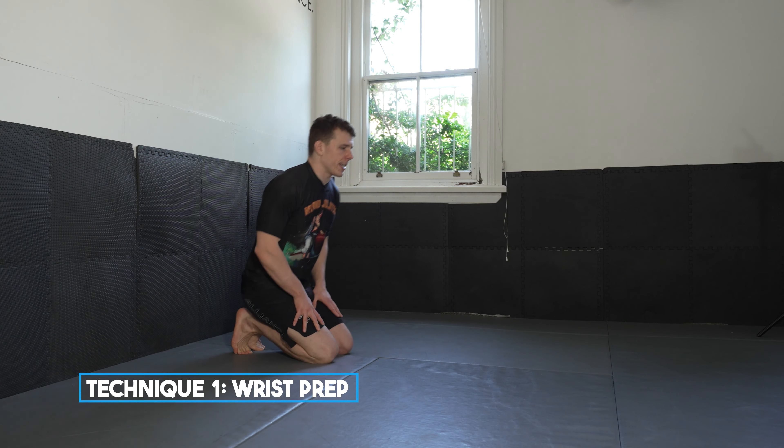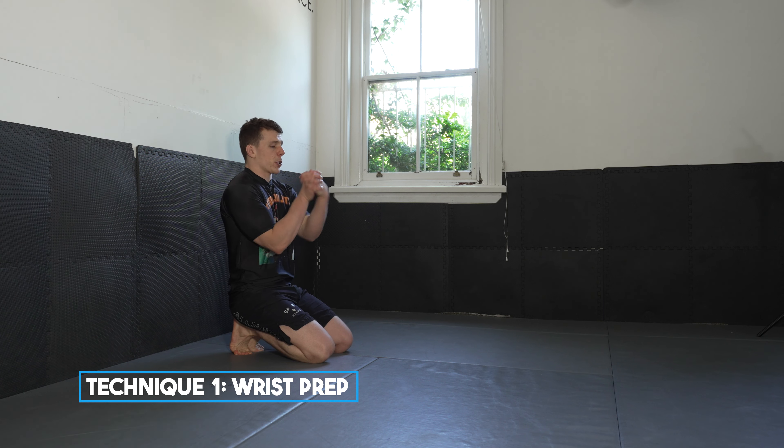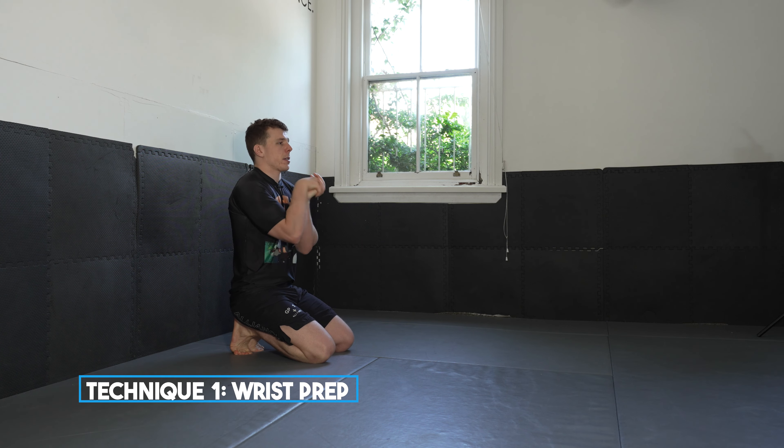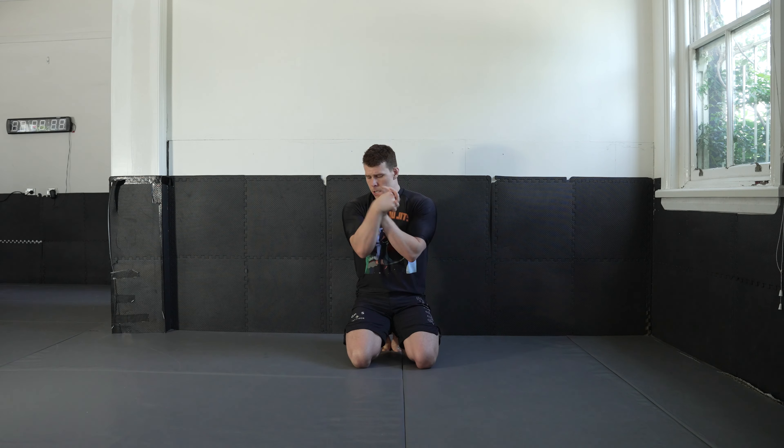Now we're going to come down on your knees on your mat, sitting up on your toes — so we get a bit of a two for one. Bring your hands together and just rotate your wrists. We're going to warm up our wrists. Go the other way. The aim here is just to get some blood flow going into the shoulders, into the wrists, into the forearms — prep them up. Change directions.